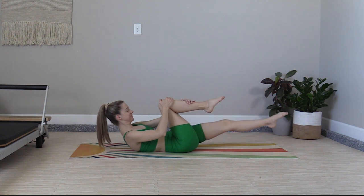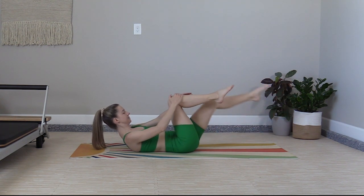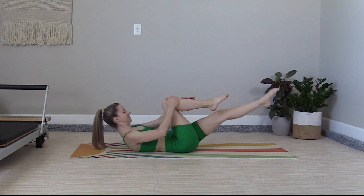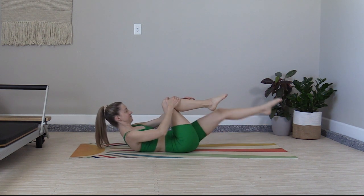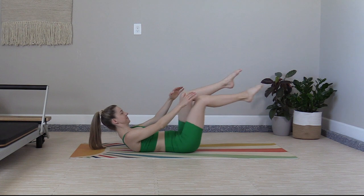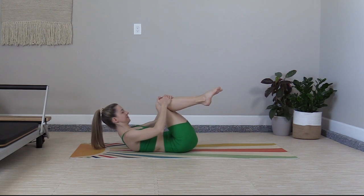Exhale. One more set — this time we'll do eight, I promise. Exhale, roll up, kick out. One, two, three, four, five — keep the head, neck, and shoulders up — last two, one. Tuck in, roll back.